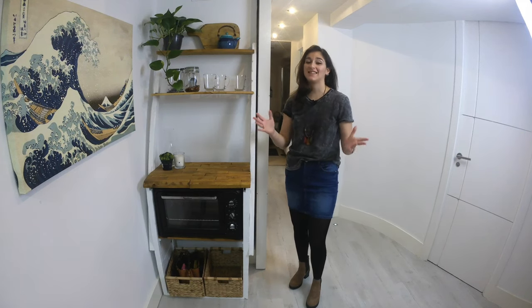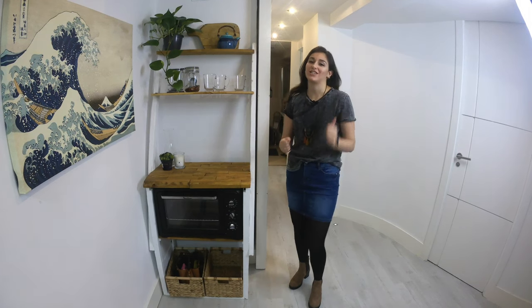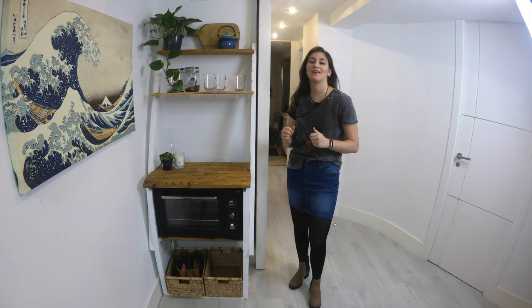Hi everyone, I'm Alex and on today's episode I'll be teaching you how I make this coffee bar or breakfast station out of reclaimed wood from a used pallet. I live in a tiny house and my kitchen has no oven, so this was my solution to that problem and it's conveniently located in front of my kitchen.